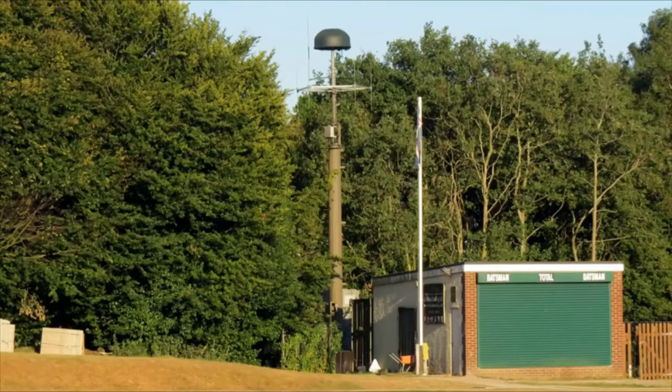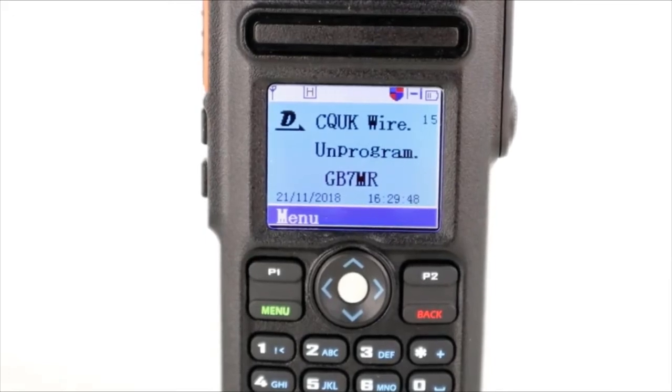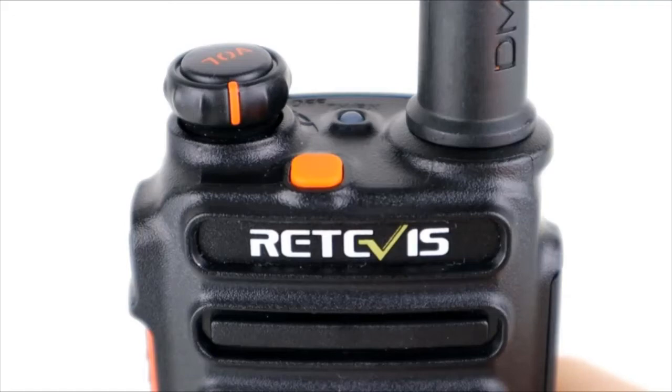We're going to head back home now and listen to the recordings to see how we got on. I think I'll wrap that one up here. Some really nice features on this radio — the IP67 dustproof and waterproofing is a nice feature, the ability to input 10,000 contacts and import CSV files from external sources is great, and the 2200mAh battery gives quite a bit of use compared to some other radios. It's got all the usual Retevis features such as encryption and the record function.